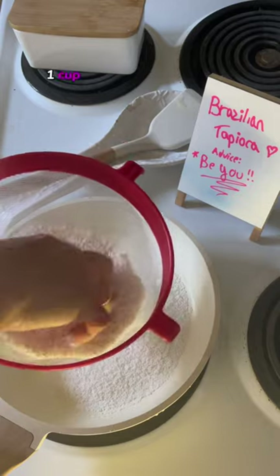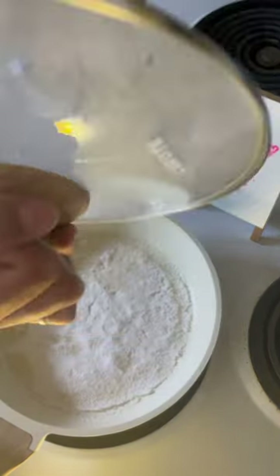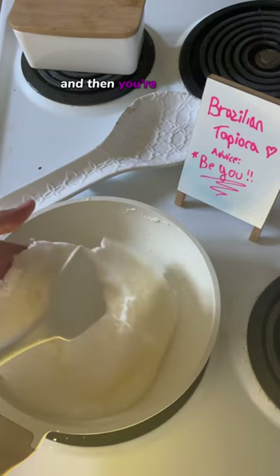First add some butter to the pan. One cup of tapioca into a sift and you sift it out until the whole bottom is covered. Cover it up. Make sure it's on low heat and then you're gonna flip it.